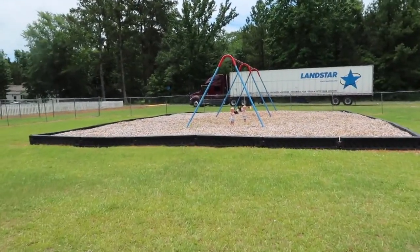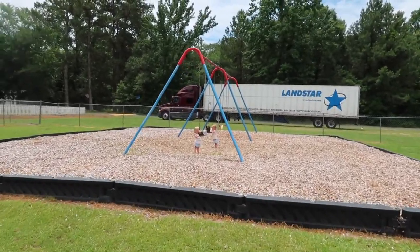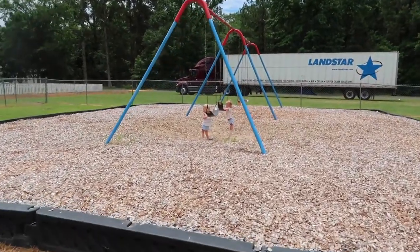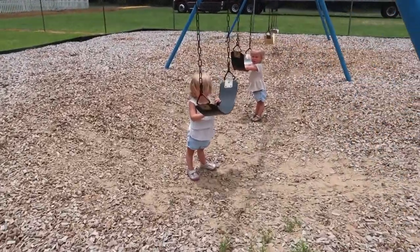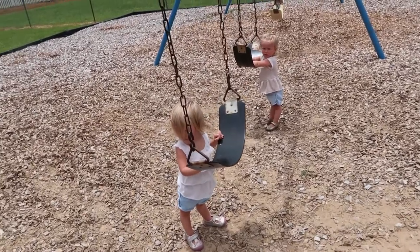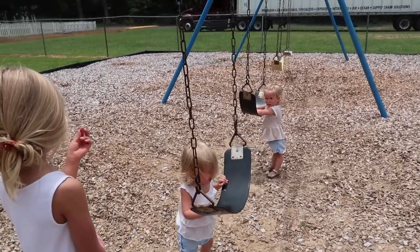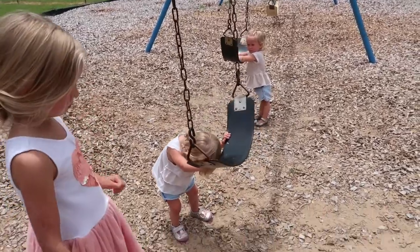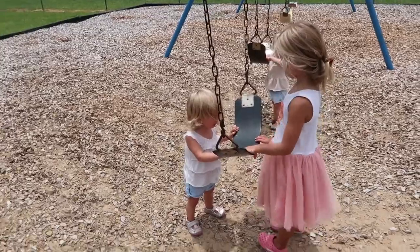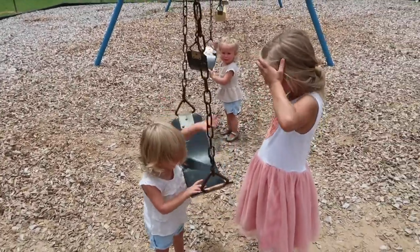Whenever you guys see me posting videos and they're at-home videos and you're like, 'Oh, she's got her life together' — no. Behind the scenes, this is what happens every time. I just finished round seven, so I have three more rounds to do. I'm just going to do them at home because this is not working.